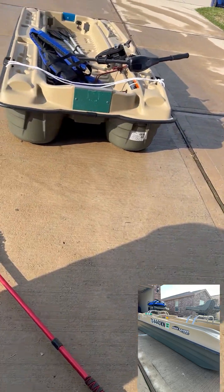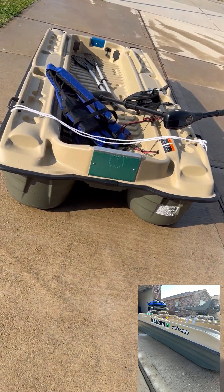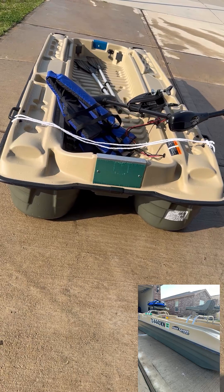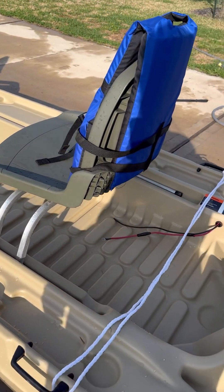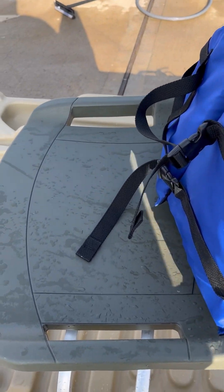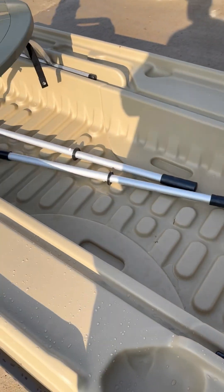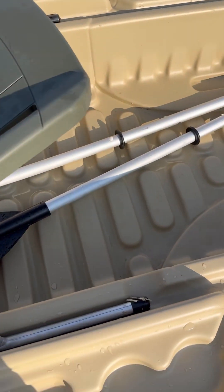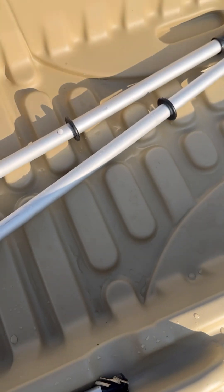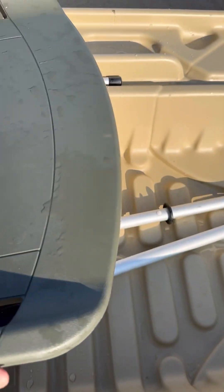Let me get it set up and show you guys what it looks like when the seats are in it. I'm not going to show the motor, but I'll show you guys the rest of it. So this is how it looks when it's all set up. I usually just put the life jackets over the back of the seat. I'm going to have to get some seat cushions from Walmart to make the fishing trips a little bit more comfortable. It's got these little sliding grooves — you can slide these chairs wherever you want to.